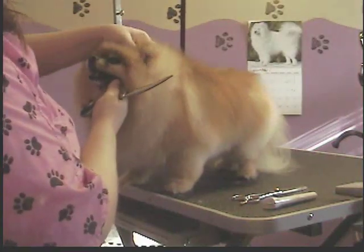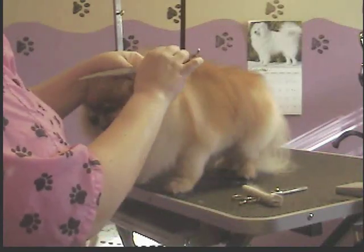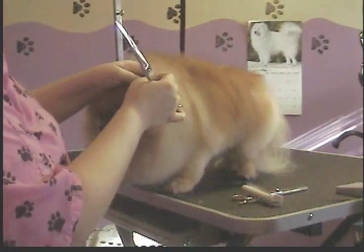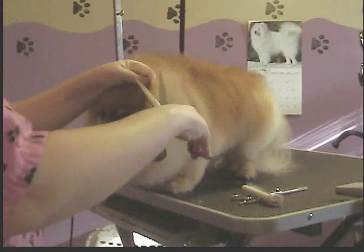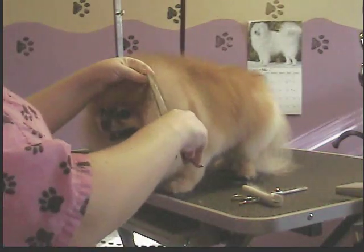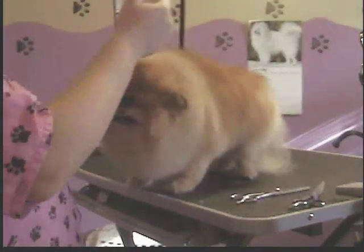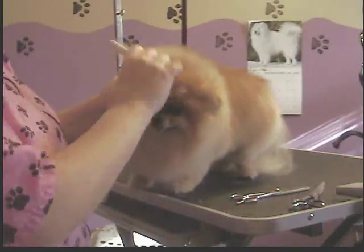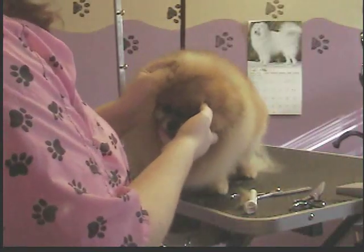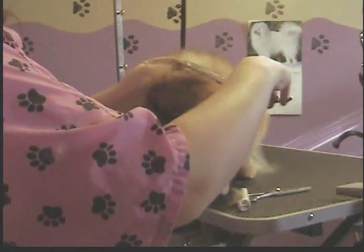So what you do is you find the little ear. Make sure you've got it all combed out and nice and neat in there. Now you find the tip of the ear with your fingernail. And then what you're going to do is you're going to snip it off pretty well flat. You're going to do that with both ears. Comb it up, find your tip with your fingernail, just to be safe, then snip it straight off.